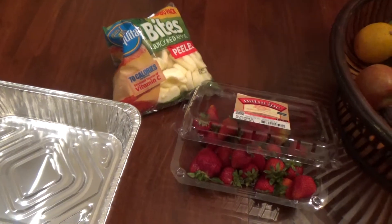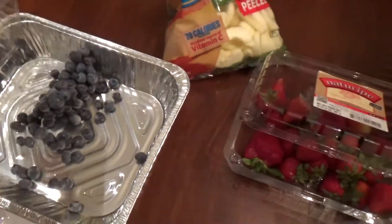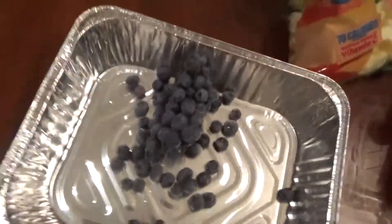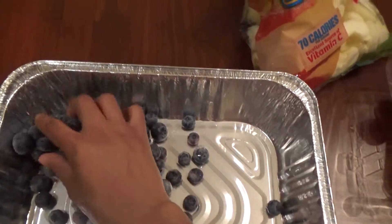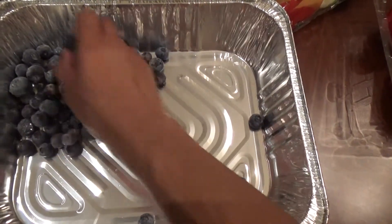So it's going to be really easy. My blueberries are frozen, but I'm just going to pour them in and kind of make them a little bit squared off.